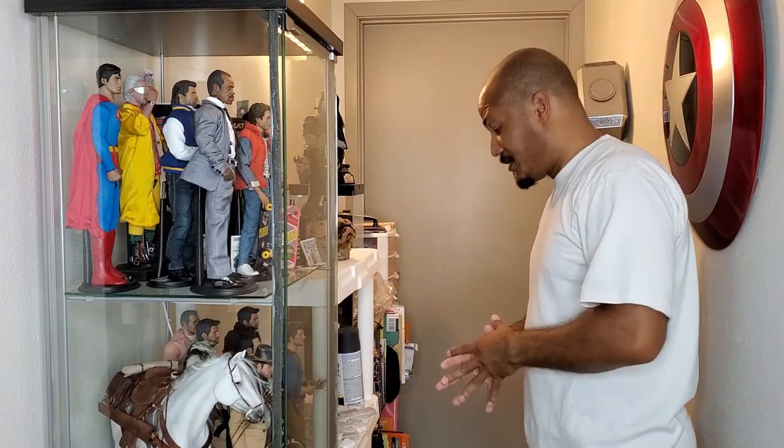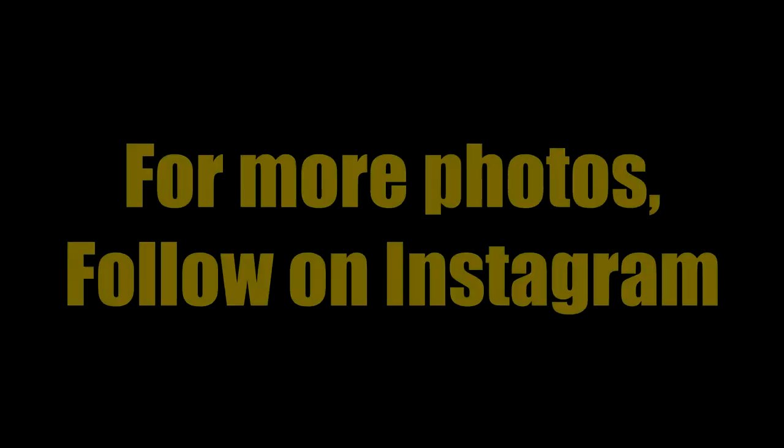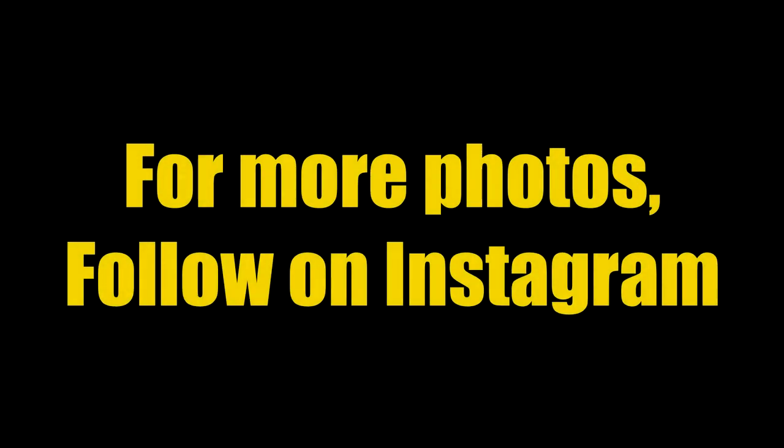That's pretty much everything I have to show you for some random ideas you can use for your figures, photos, and display setup. If you have any questions, please leave a comment. If you have ideas you want to contribute, feel free to leave them in the comments below. Thanks for your time — please don't forget to like and subscribe, and we'll see you on the next one. Have a great day!